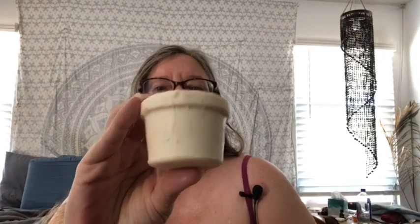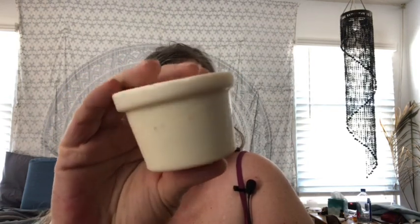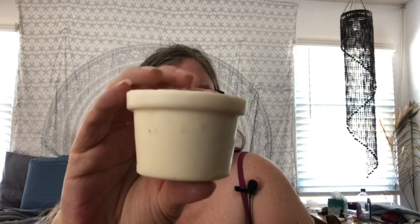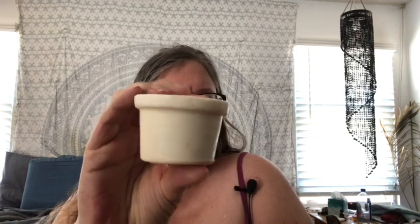I'll do some brushing of the camera just for calming purposes, because it feels so good. I'll be brushing your face a couple of times just for relaxation, and then to rub on your arms and your hands I've got this Lush Snowflake Naked Lotion. It smells so good — it smells like almond icing — and it's not too greasy at all, which is why I like it.